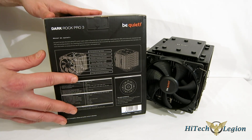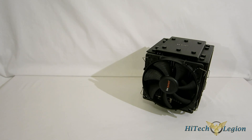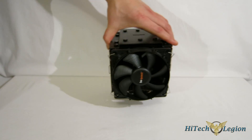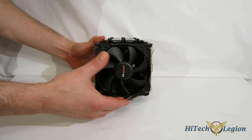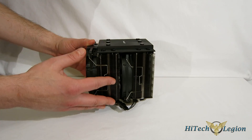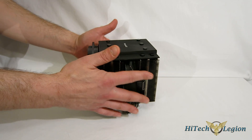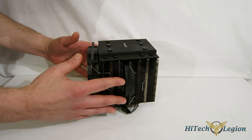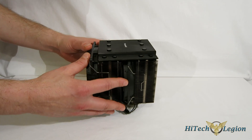They've made it quieter, lighter, and upped the cooling performance. Now let's take a look at the Dark Rock Pro 3 itself. As you can see, it's a very large cooler — absolutely beautifully done, as always from Be Quiet. It comes fully assembled inside the box. One of the nice things about Be Quiet coolers: you don't have to take the fans off or disassemble them to put them in the case. We're going to see the installation in a little while — a very simple but solid installation method.